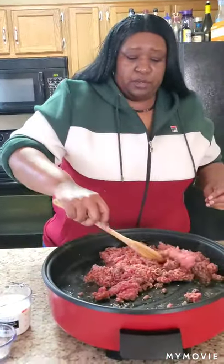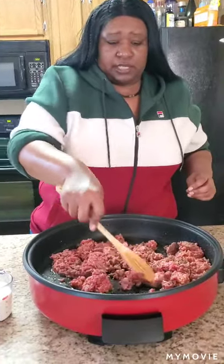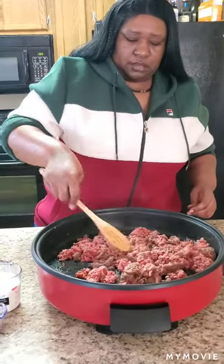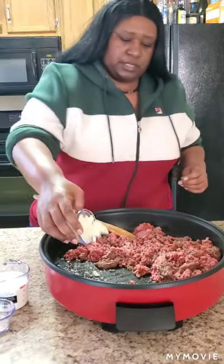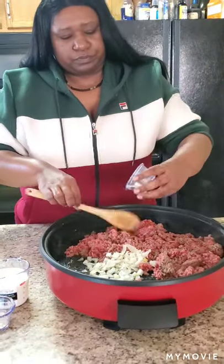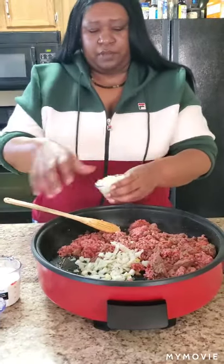But that's okay if they do crumble on you — just go ahead and still put it in the casserole dish because it's still going to taste good. Now we're going to go ahead and start throwing these onions in there. I love some onions. It's about a half of the onion.